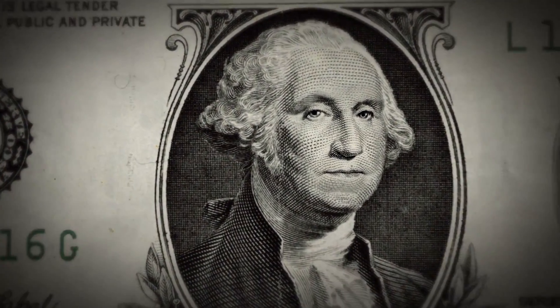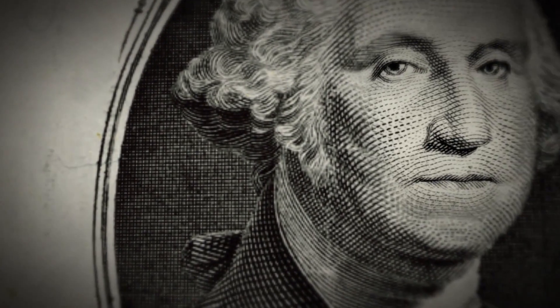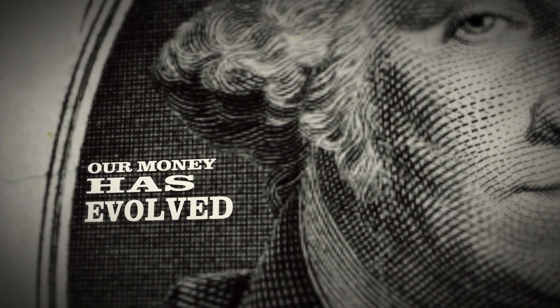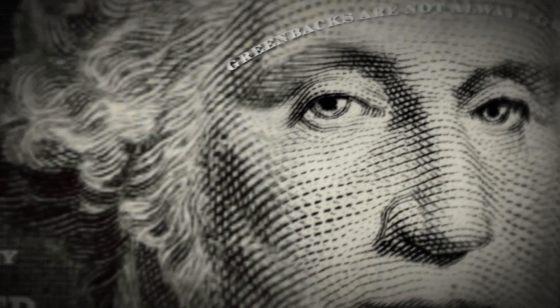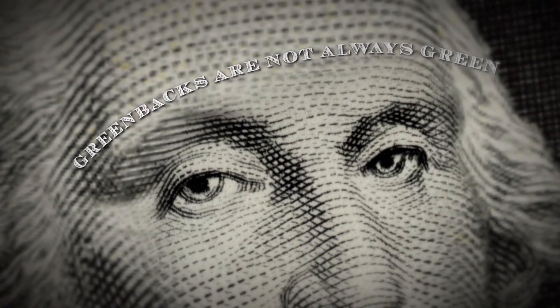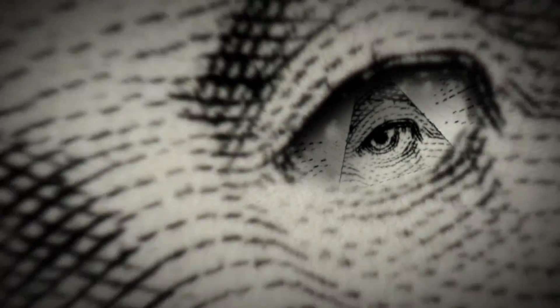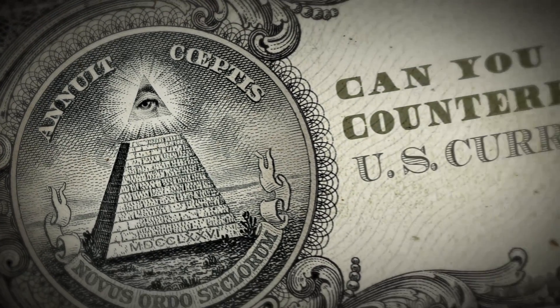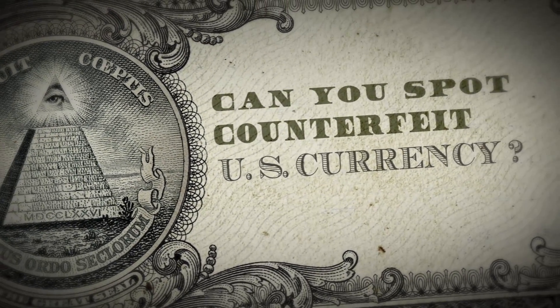We all know that money doesn't really grow on trees, but our money has evolved. Greenbacks are not always green. Can you spot counterfeit U.S. currency?